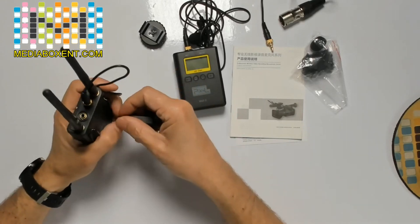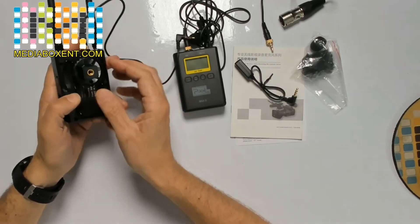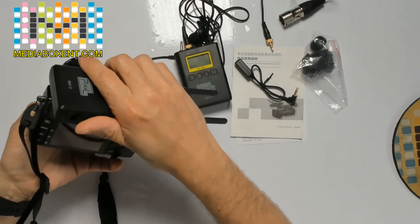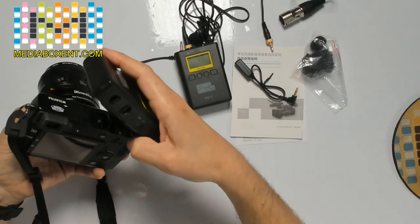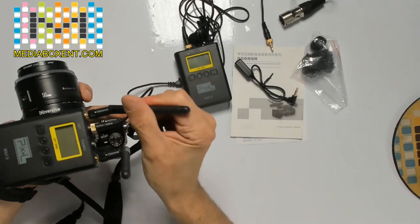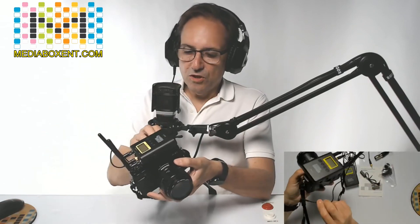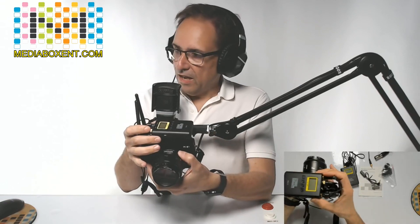We're going to connect this into my camera. Mount the receiver this way, squish it down, get the camera, put it in place with the adapter, and rotate it to position. From there, connect the cable around to the camera's mic input. In my case, I needed an adapter since my camera uses a different jack size, but now it's ready to use with the camera.